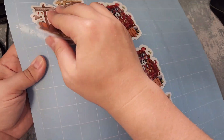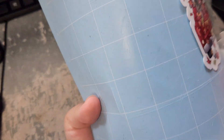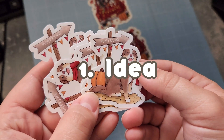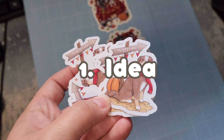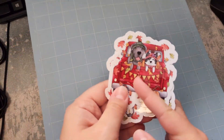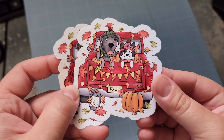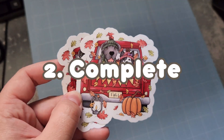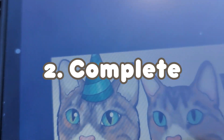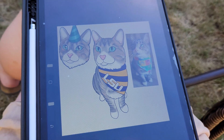Let me break down my exact process for seasonal planning. Number one, I come up with the idea for the collection or launch — I started the fall idea planning in June, sketching concepts for custom portraits and talking about ideas with my business buddies. Number two, I fully decide on the concepts and make basic listings for models to order from. I do this in early July, asking my models or my best customers if they'd like to order early at a discount.